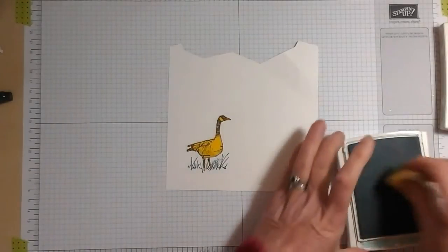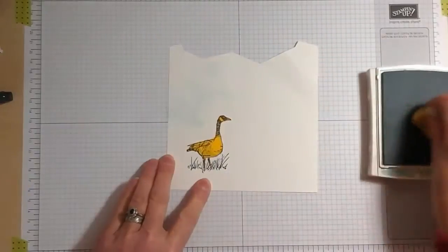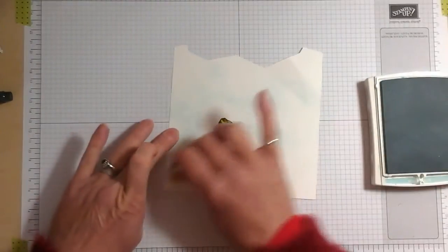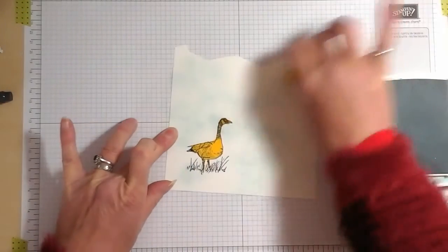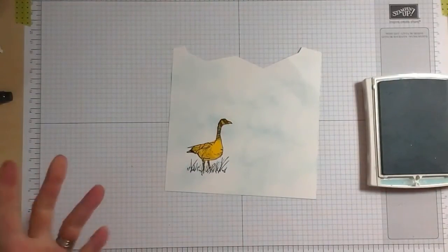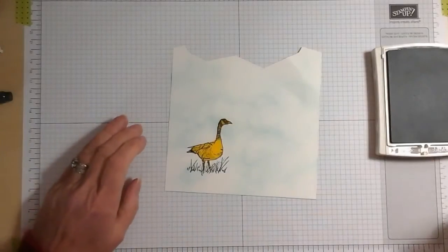So this is it — no idea how it's going to turn out, but we'll see what happens. I've got some stamping sponge and Soft Sky ink and I'm going to start by very loosely sponging some sky. There we go. This post-it note has been used once before, so it's not behaving. You can see there's lots of splotchy areas — some blue, darker, some lighter — but that's exactly what I want because when you think about sky it never is all one colour.